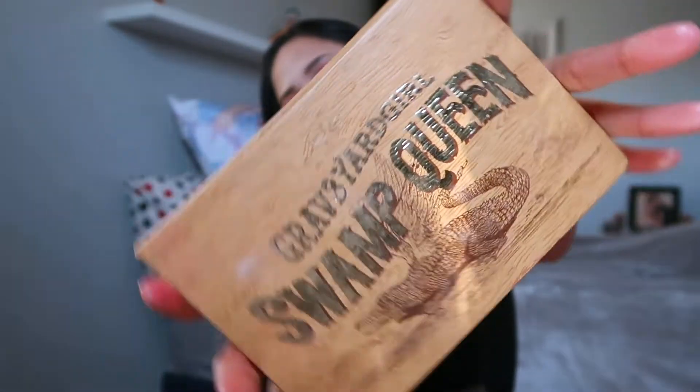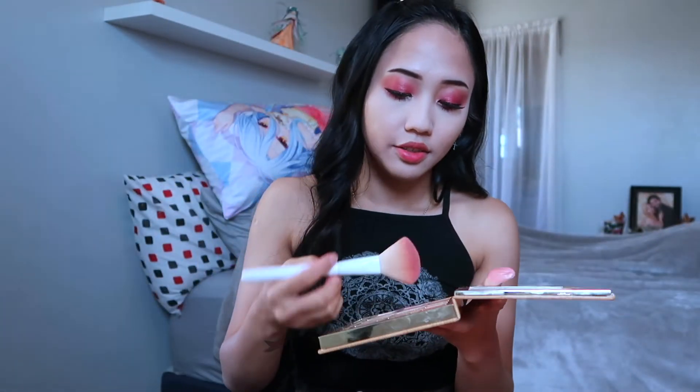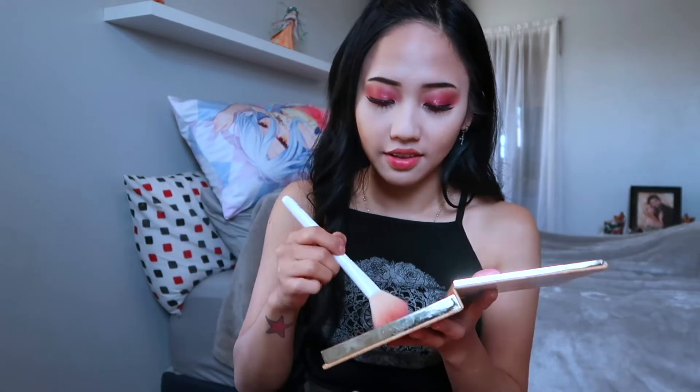You're going to be using the blush right over here — two in one, see! Use it as an eyeshadow and you can also use it as a blush, vice versa. The key to this look is go ham. If you think you put too much, go ahead and put some more, because girl, we need to be seen and we need to be glowing.